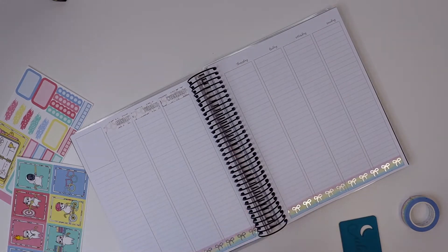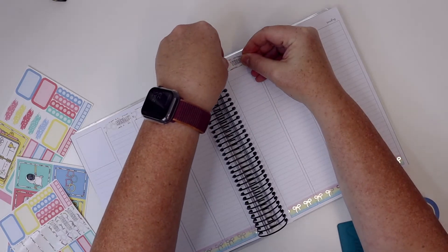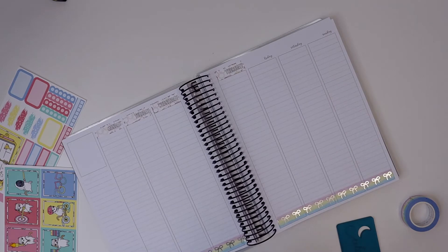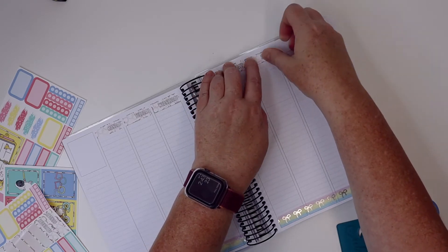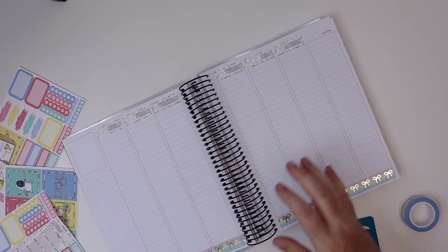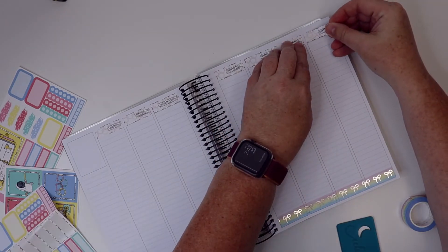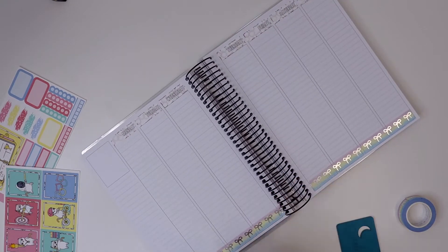I don't have cable TV, just streaming services, and not the kind where you can get live TV. Honestly I don't have a lot of time to watch TV anyway — it's usually in the background. So I haven't caught the opening ceremony yet, but it came on today and I'm really excited to maybe watch some of it a little bit later.